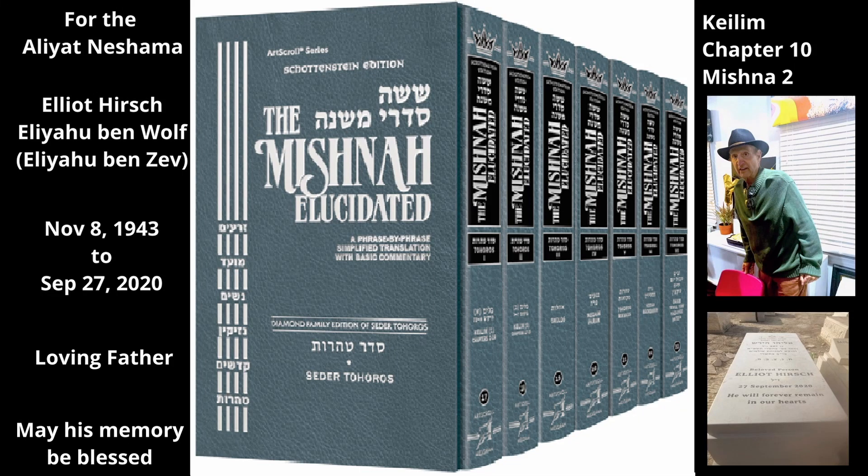Chapter 10, Mishnah 2. This Mishnah discusses what materials can be used to seal a container so that it will shield its contents from Tuma. What materials may we use to seal around the opening of a shielding utensil?